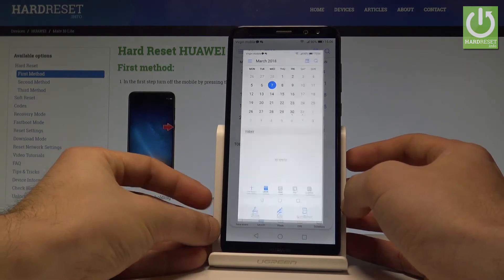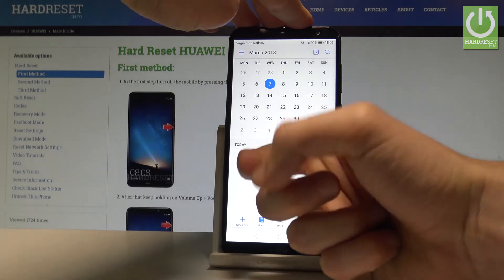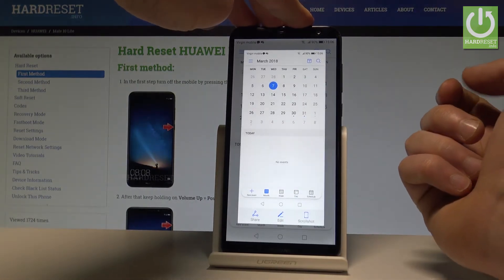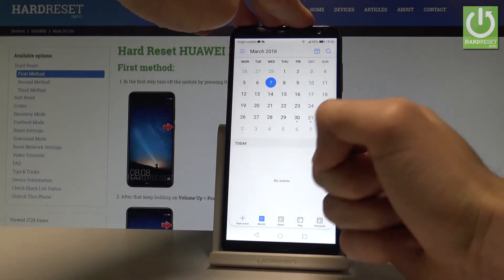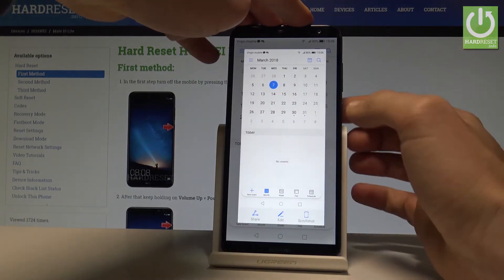Now let me show you the second way of taking screenshots. Simply knock twice on your screen and you capture the screenshot. Let me show you one more time — just knock twice and you save the following screen.